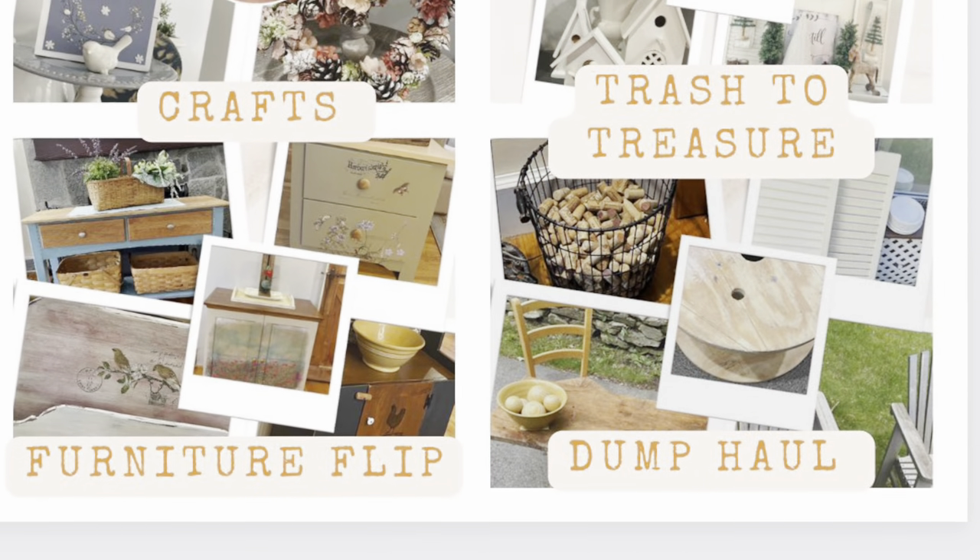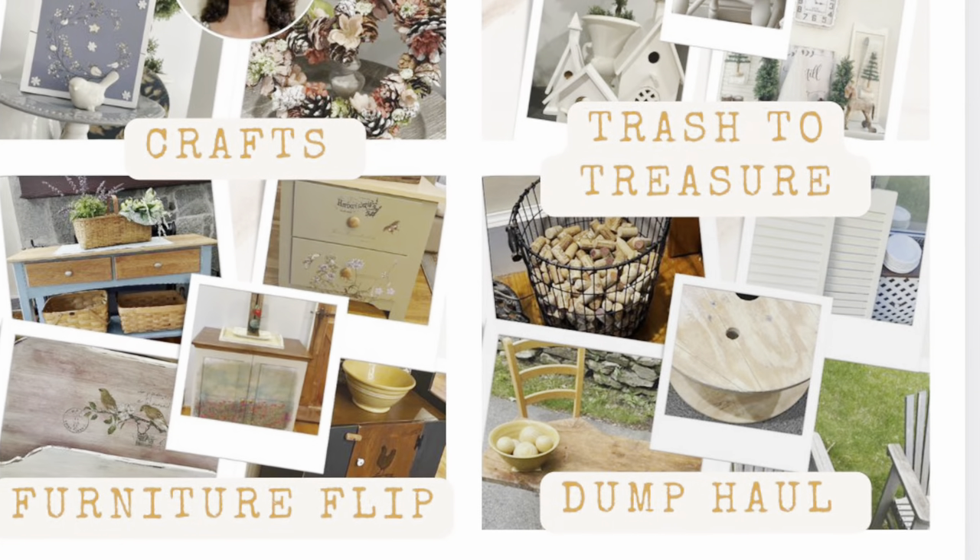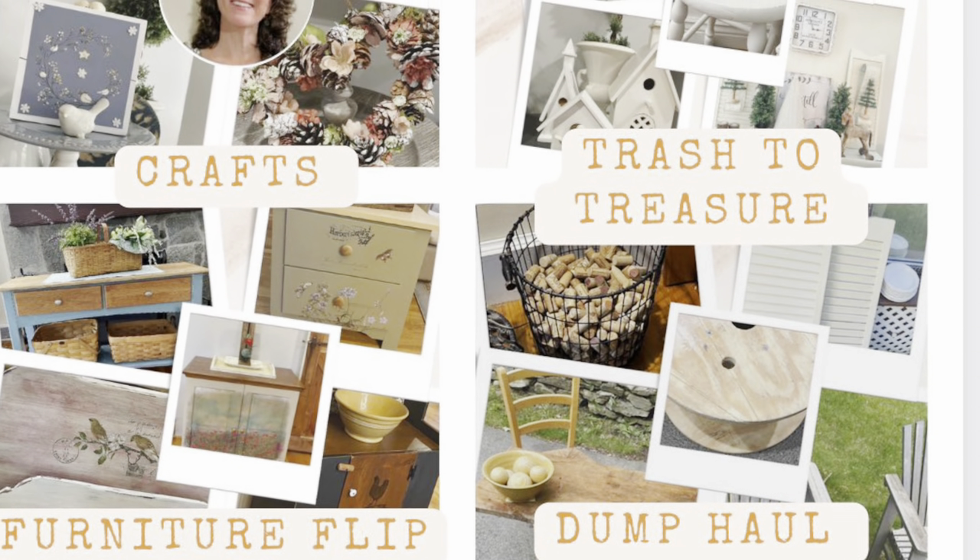Hi, this is Cheryl back with you from Farmhouse Frugally. If you are new to my channel, I do a lot of crafts and we have phenomenal dump hauls — a lot of furniture flips and a lot of trash to treasures.